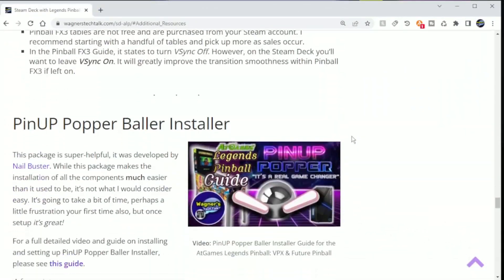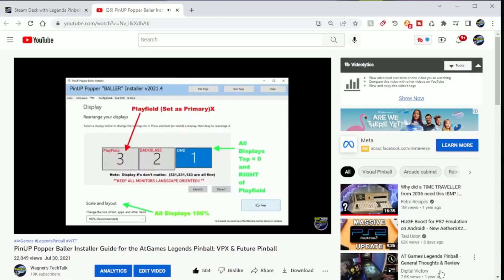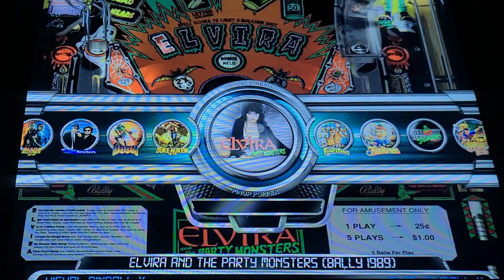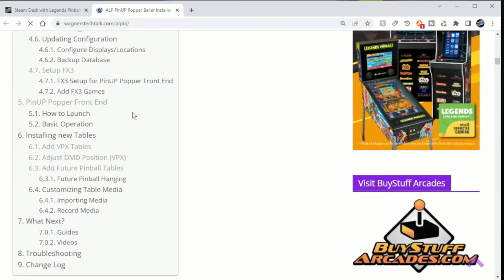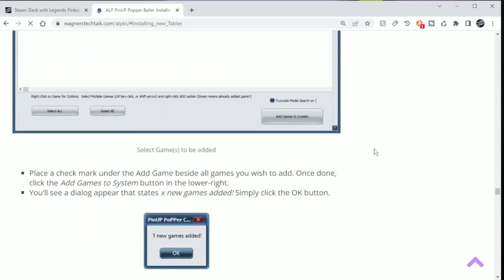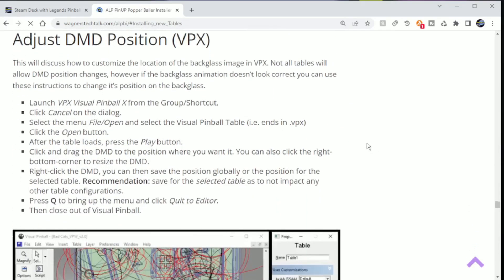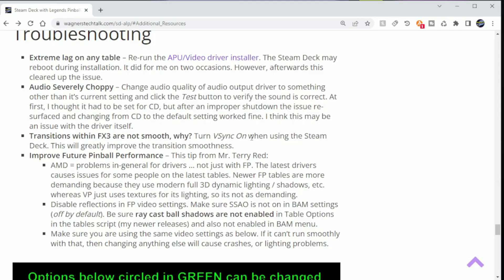Pinup Popper Baller Installer will install Visual Pinball X as well as Future Pinball. There are literally thousands of community-developed pinball tables that can be played. It includes a nice front end for navigating the tables, and setting this up is more time-consuming than what you'll find with Pinball FX3. However, it's unlikely you'll ever run out of new pinball tables to add to your machine, and most look great. There is a lot of content on this guide — you'll want to set aside some time for this setup. It will cover in detail how to add VPX tables and Future Pinball tables, assigning artwork, and it also has its own troubleshooting section. On the Steam Deck with Legends Pinball Guide, you'll also find some helpful troubleshooting information specific to the Steam Deck.